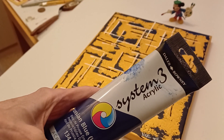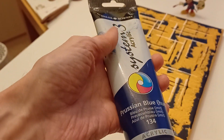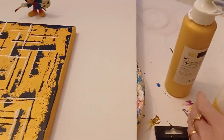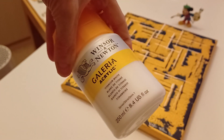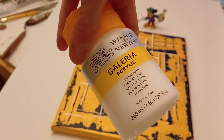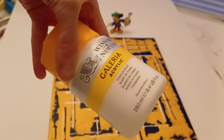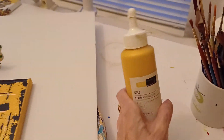For the Prussian blue I used System 3 by Daler-Rowney — just a tube, about 75ml or 150ml. These are quite good value and I usually use bigger pots. For the white, I used a Platinum White by Windsor & Newton. I don't often use Windsor & Newton these days because the pigment quality isn't great for large areas. It used to be made in France, which was fantastic, but since production moved to China the quality has not been as good.